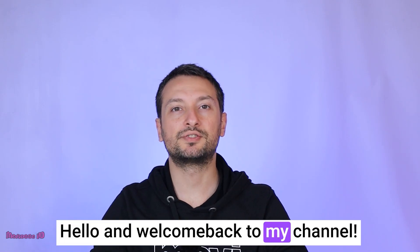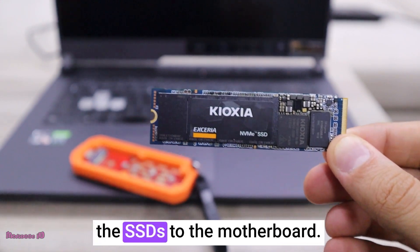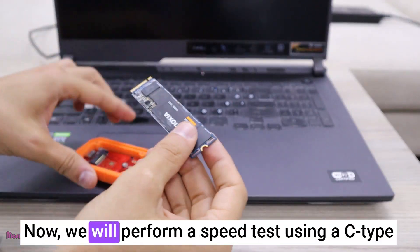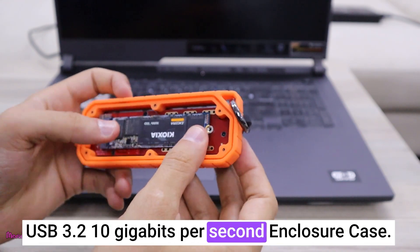Hello and welcome back to my channel. In my previous test, I directly connected the SSDs to the motherboard. Now we will perform a speed test using a C-Type USB 3.2 10 gigabits per second enclosure case.